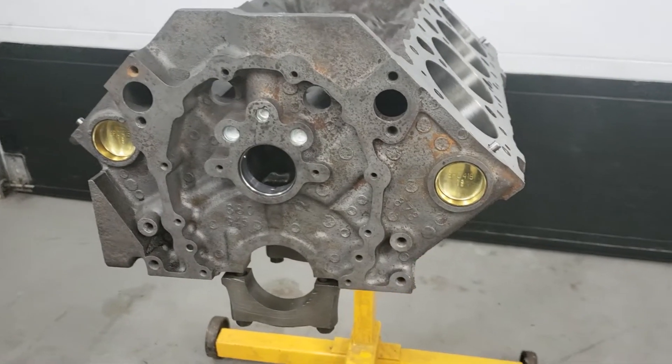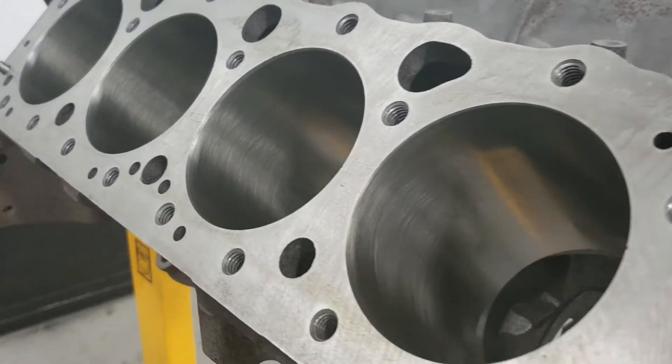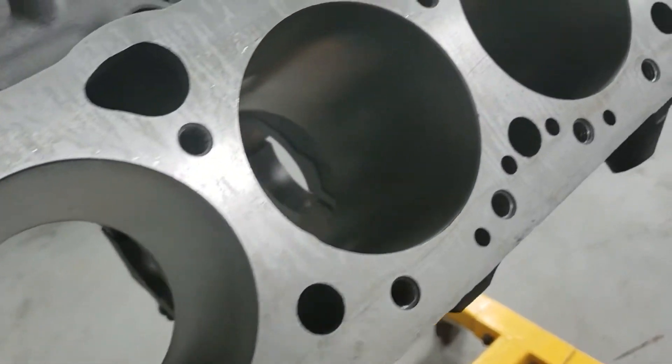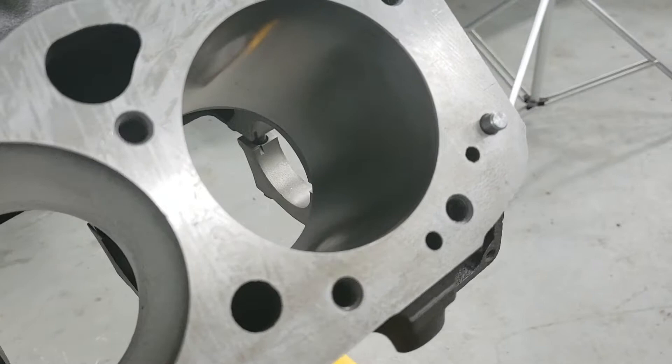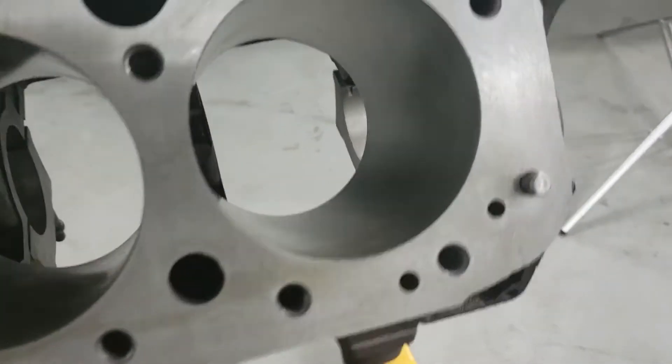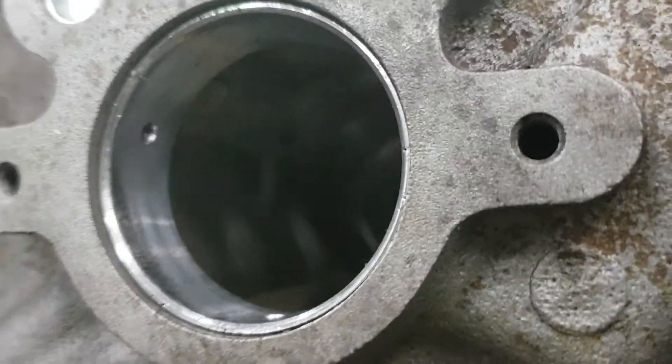The block needed all the threads cleaned and retapped. We also needed to surface the deck because it was way out of whack. The bores were unfortunately really ovalled out so we had to go with 30 thou over. So we bored and honed these out and got a brand new set of pistons. I installed a brand new set of camshaft bearings, freeze plugs and oil gallery plugs.